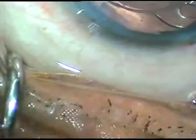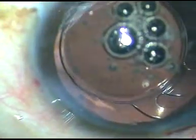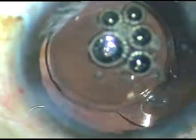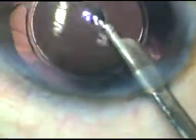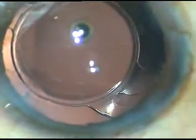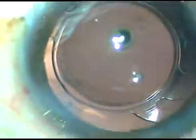Now the side ports are hydrated. Moxifloxacin has been injected into the anterior chamber. The theme of this video is we have to increase our surgical skills. If we increase our surgical skills, we can do a beautiful job without help of a very costly instrument like a femtolaser.